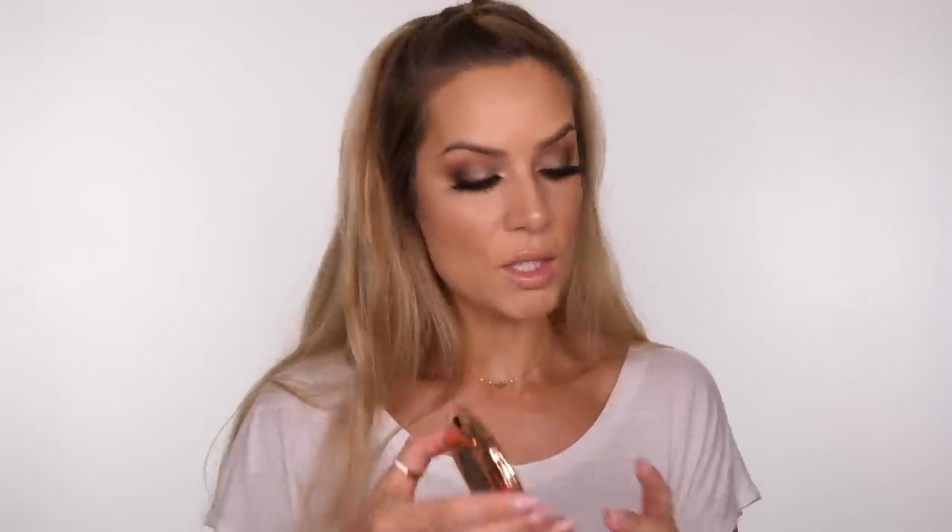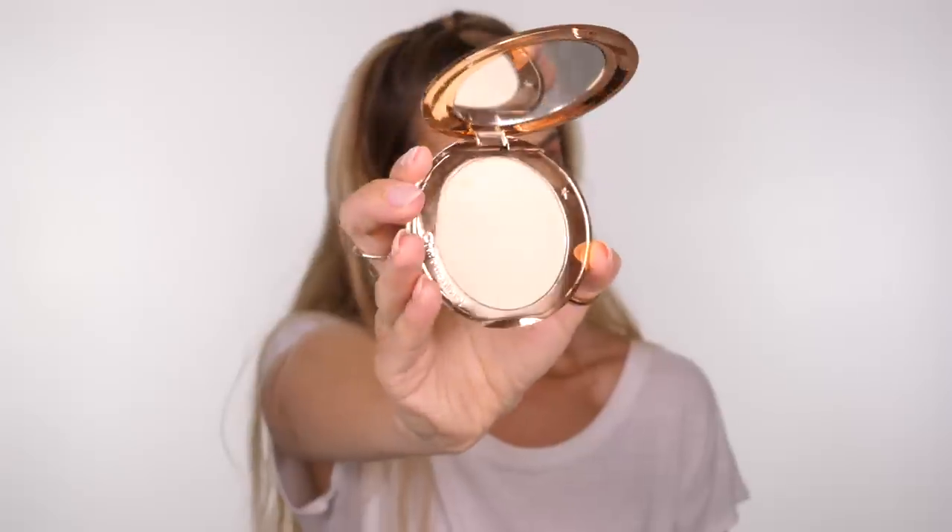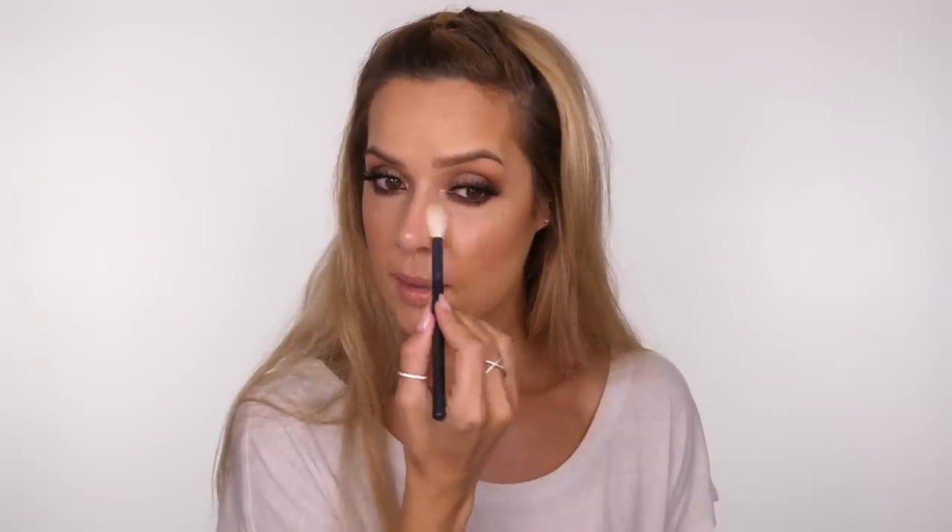I'm going to set the skin using the Charlotte Tilbury Airbrush Flawless Powder. This really does create a flawless finish to the skin - it really does look airbrushed. I'm only going to set underneath the eyes and across the forehead, just taking down a little bit of shine in the areas that I don't want shiny.